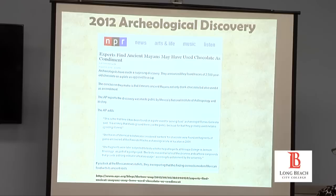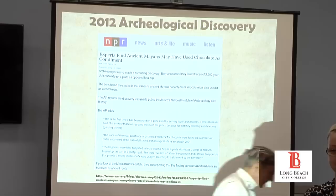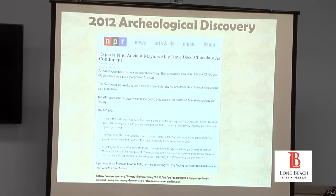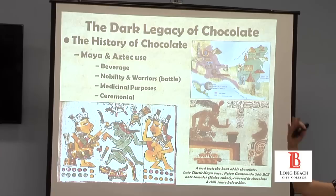Did you have a question, Lisa? I was just curious — you mentioned blood. Were you talking about human sacrifice? Absolutely. Human sacrifice was a big part of Mayan and Aztec culture. Chocolate was really meant for the upper classes — the nobility and the warrior classes.